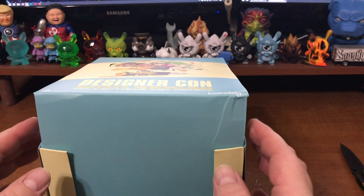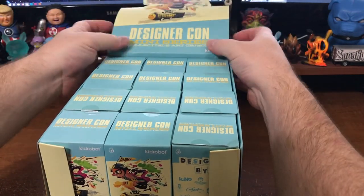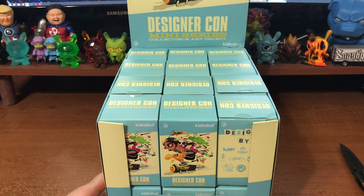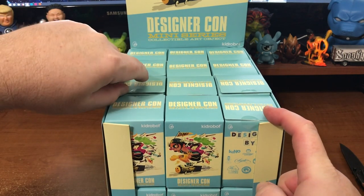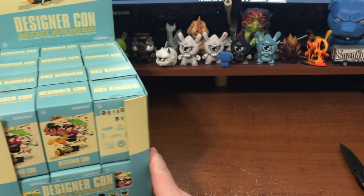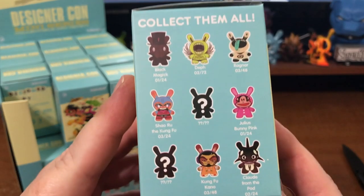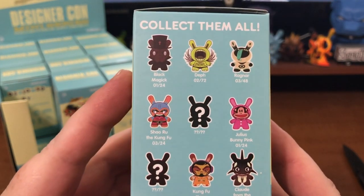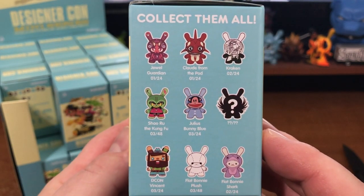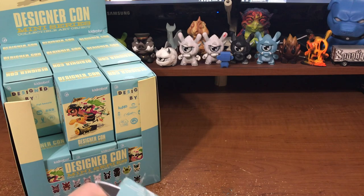Some OGs I wish would have been in there, like Joe Ledbetter — he probably was at the first one too. Who knows, maybe DesignerCon Series 2, maybe Joe didn't have enough time to do a design. Some of these boxes are in backwards and stuff. Interesting. Without further ado, let's get into the case opening. Got a nice sharp knife.